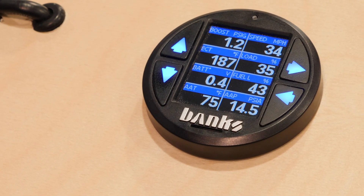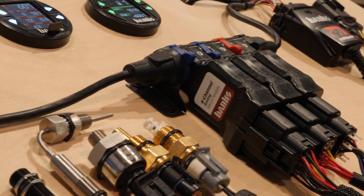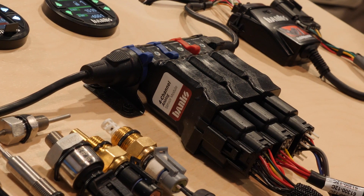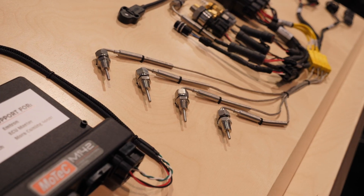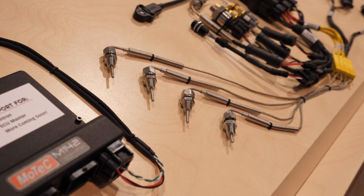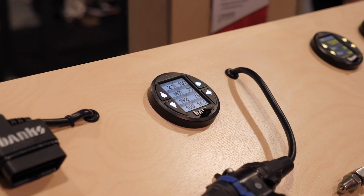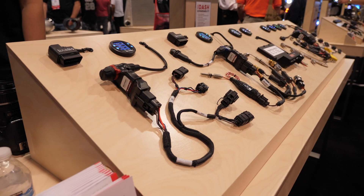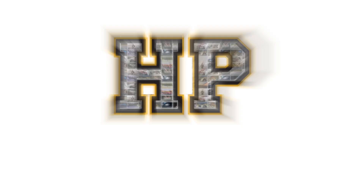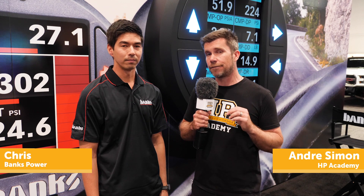When it comes to tuning late model cars, it's becoming increasingly difficult to replace the factory ECU with an aftermarket standalone ECU that's easily tunable. This is because modern cars rely on intricate communications between a variety of electronic control modules to make everything work properly — aspects such as the automatic transmission, gauge cluster, and air conditioning. So for late model cars, the more popular technique has been reflashing the factory ECU.